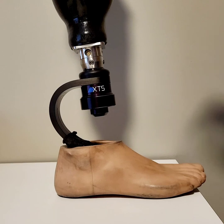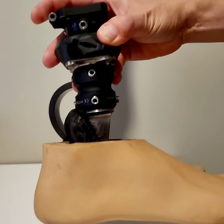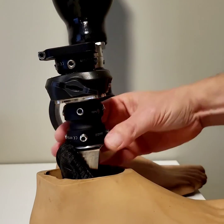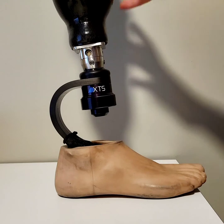This is why if you're a new amputee, they may start you off with a relatively low activity foot. That'll help them get all the height adjustments and angles set as your limb changes and as your walking improves.